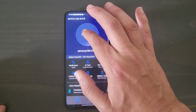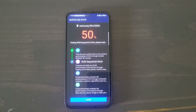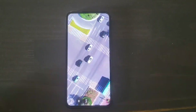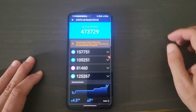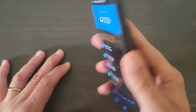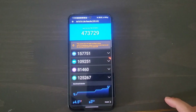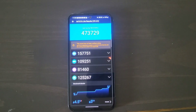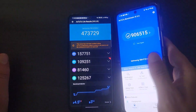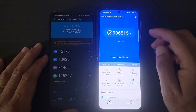Alright guys, here's the score: 473,729. Now what does this mean? If you were to compare a flagship from last year — I'm going to grab the Z Flip 4 — you can see the Z Flip 4 has a score of 906,515.